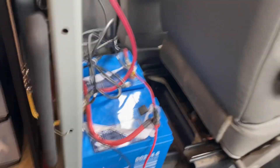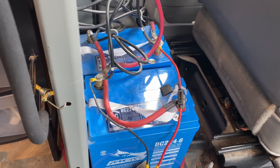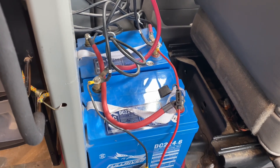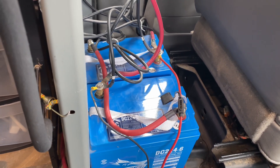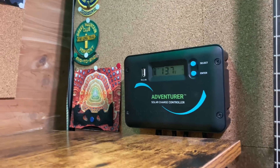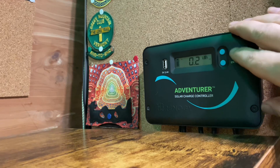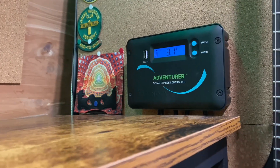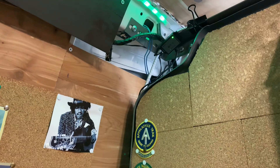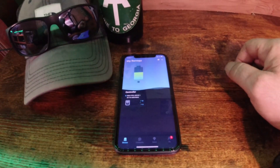Right behind the driver's seat, I have my batteries — two six-volt AGM Full River batteries wired in series, positive post to negative post, making a single 12-volt battery. I used two-gauge wire to connect them. This is a Renegy Adventurer solar charge controller with a USB port for your phone and a button to scroll through your voltage readings. You can download the app and see your voltage and how much power is left in your batteries.